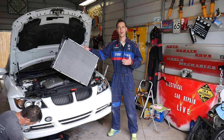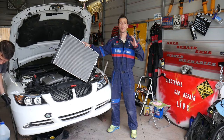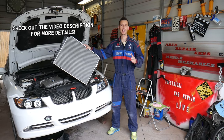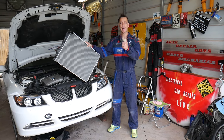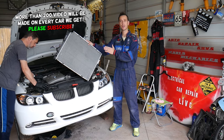Hey guys, welcome back to Auto Repair Guys. Thank you for watching and subscribing to the channel. Today will be a super helpful video — we'll show you how to remove and replace the radiator on a BMW 3 Series between year 2005 and 2013. This should cover generation E90, E91, E92, E93.